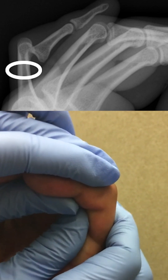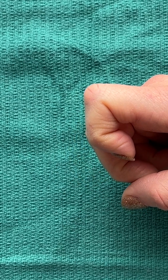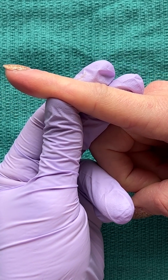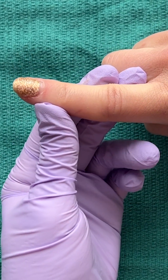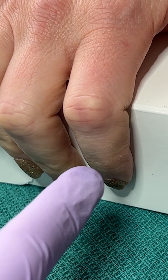Brace the proximal phalanx, pull axial traction, and pull the finger back into place. Check for full range of motion of the finger, which might be a little limited due to pain and swelling. This includes checking for lateral stability and also checking the flexor digitorum tendons. This is high risk for a central slip injury.